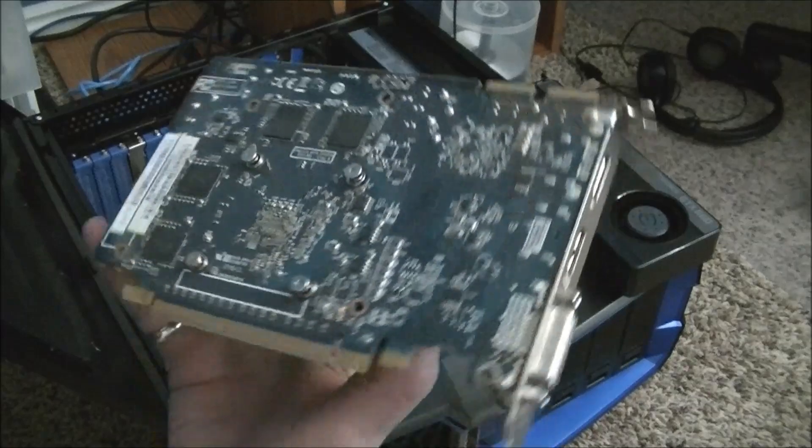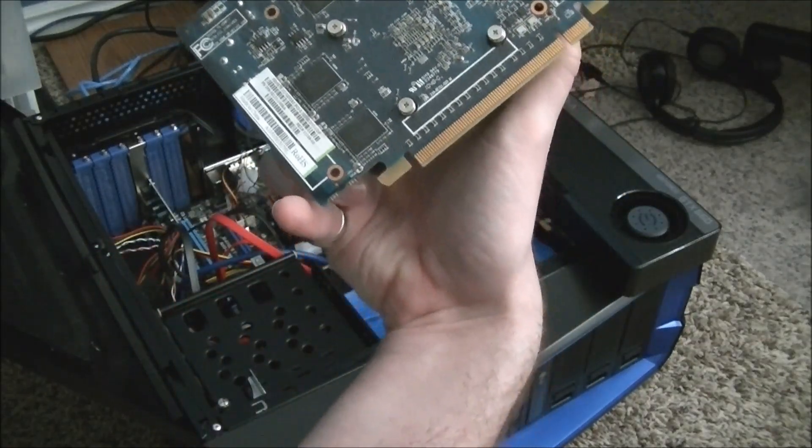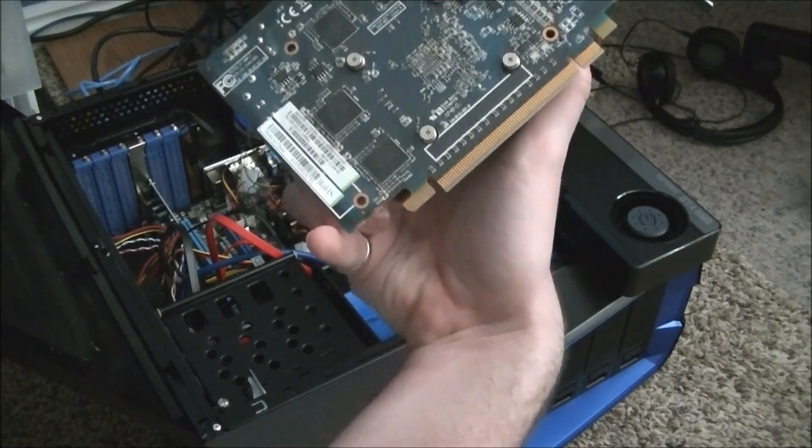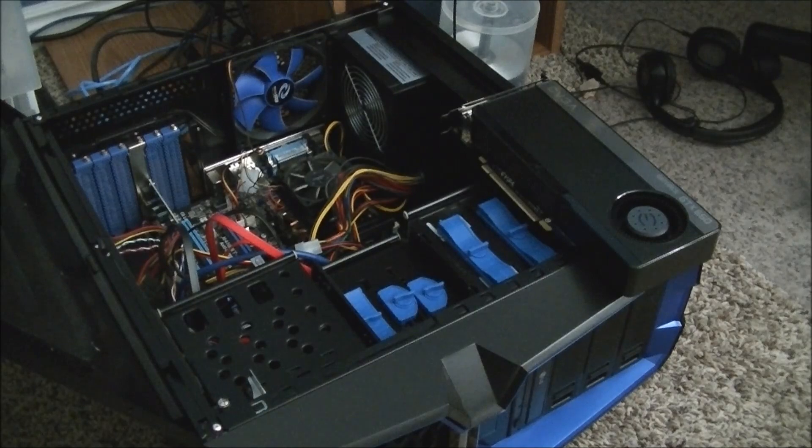All I know is it's old. It's a... I believe it's a Radeon HD 5670, yeah. So this is definitely a step up.